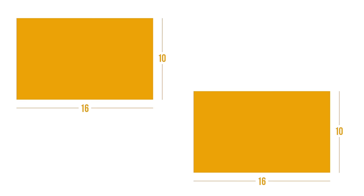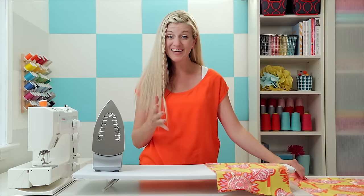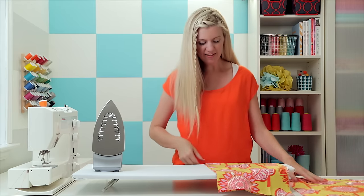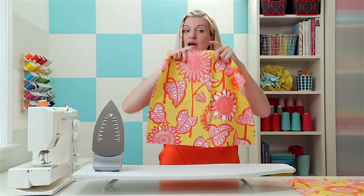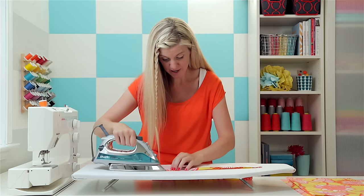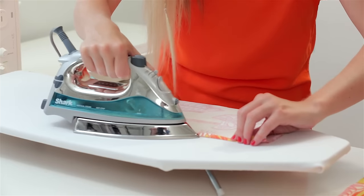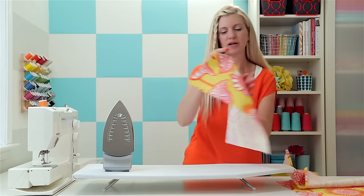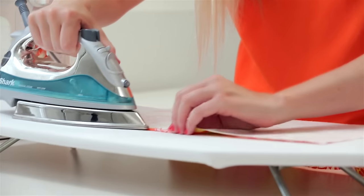We've got all our pieces cut: the front is 16 by 16 inches, and the two back pieces are 10 by 16 inches — they're going to overlap. Before we assemble, let's iron the edges under so the fabric doesn't unravel over time. Fold it over about a half inch and iron it right down. If you have a serger you can serge that edge so it looks nice and clean, then iron it over — but a lot of people don't have sergers, so no big deal.